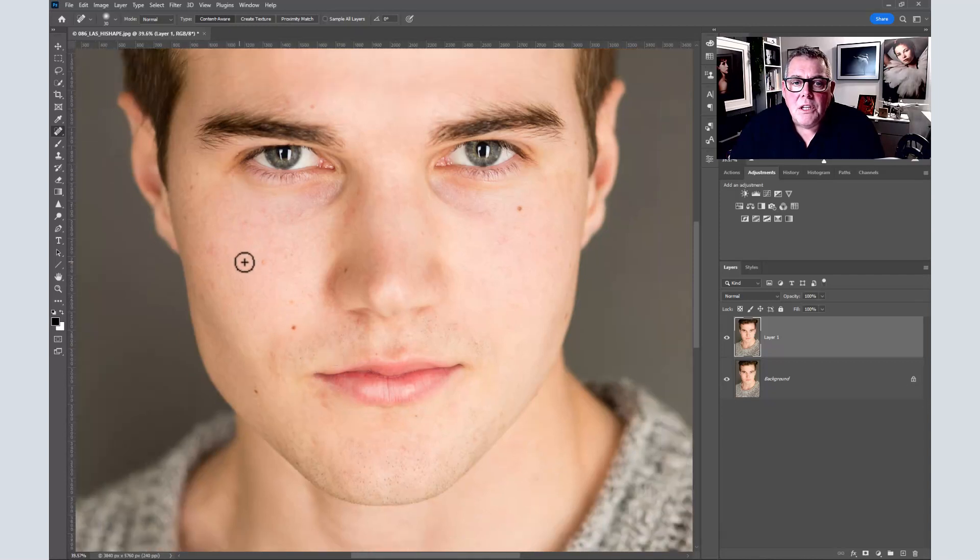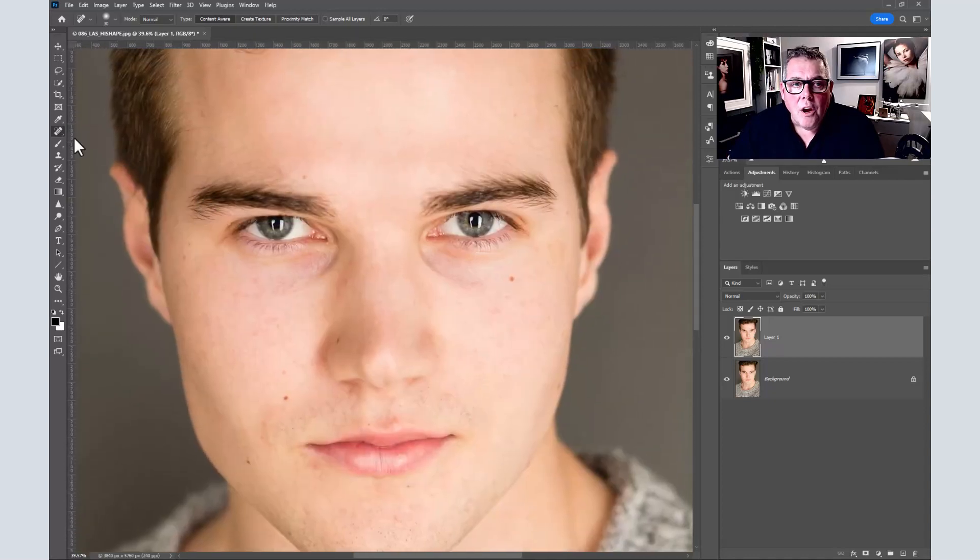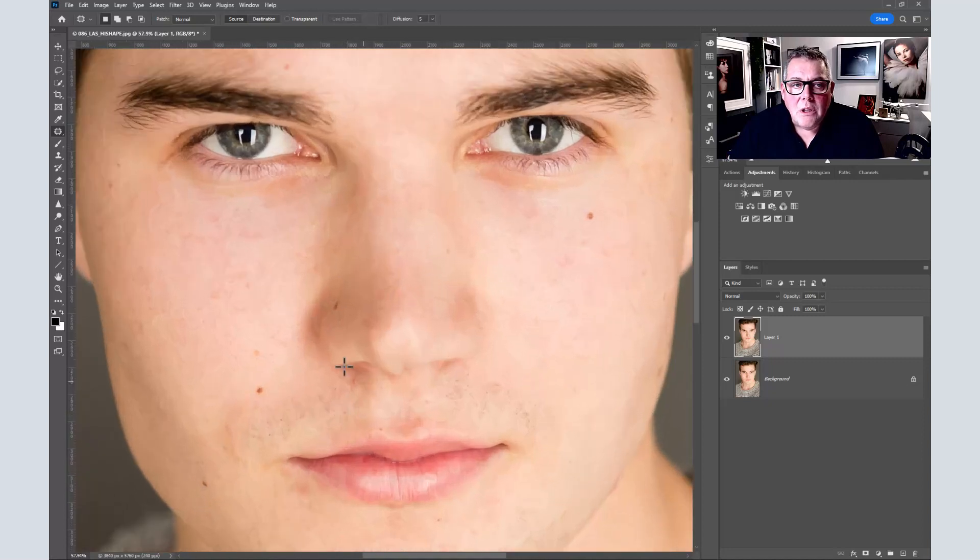I usually leave natural moles on the face because they don't really matter — most of the time the makeup that actors or extras will have is going to be made over anyway. What I will remove at the next stage is with the patch tool: I'll just soften down any bags around the eyes, any tiredness, because a simple foundation in the makeup room will get rid of most of this anyway. We leave moles like these but we can go in and get rid of the soreness and redness you might see.